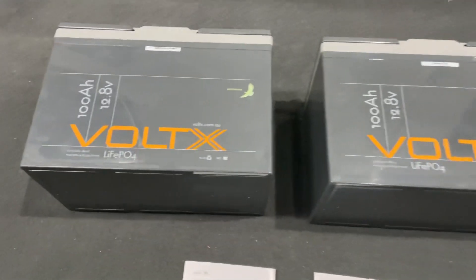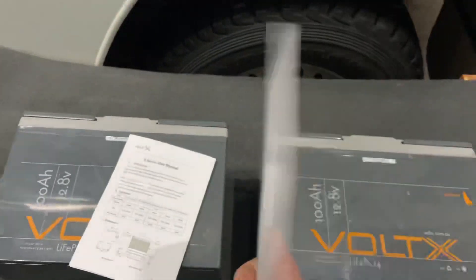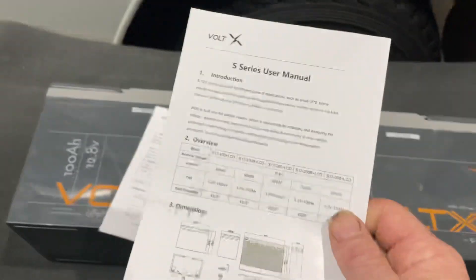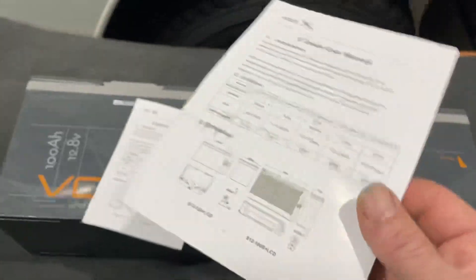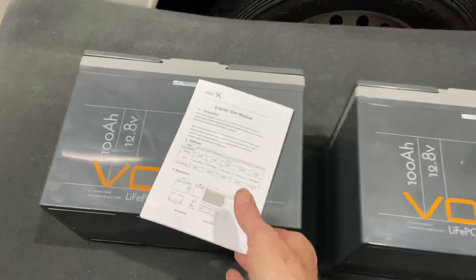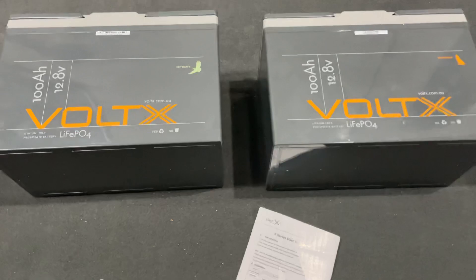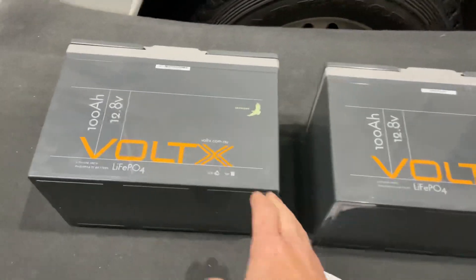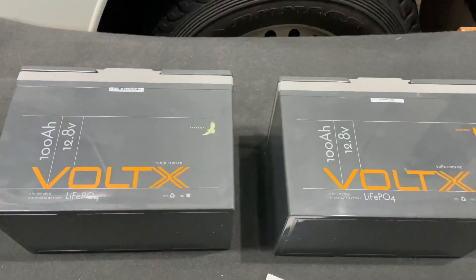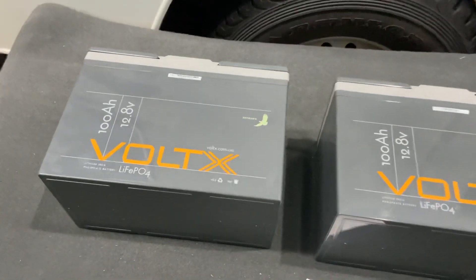Interestingly, they both come with the same user manual — the S series user manual. When you compare the website specs with what it says, nothing really lines up except for the measurements, so you may as well throw that away. Going into the comparison, they're obviously the same case size — just a normal N70Z size. I've actually taken some notes so let's go through the details.